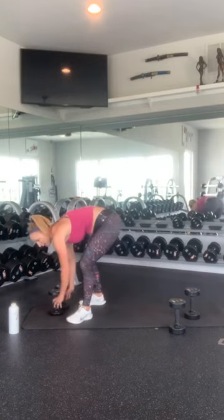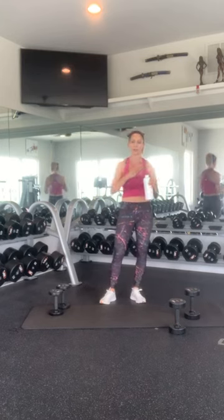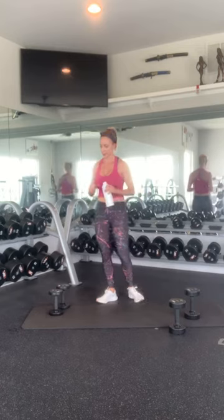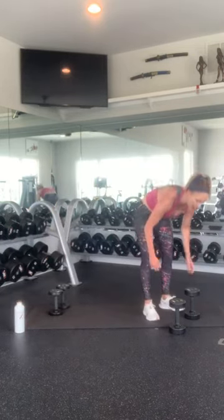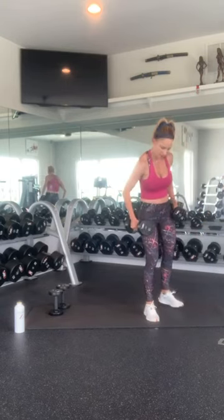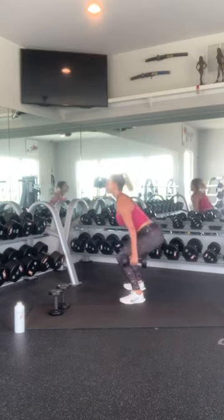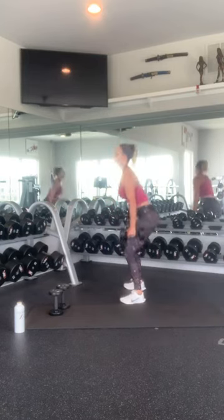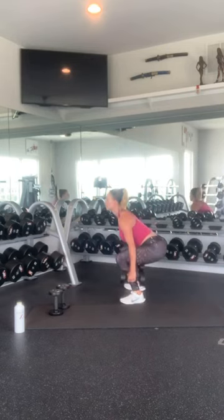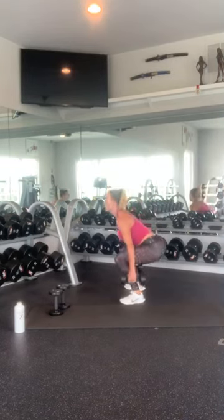How are you feeling? I'm feeling that in my shoulders a bit. Are you winded? Those hop squats are getting at me a little bit. Grab your water. Grab your weights. Let's get back into that squat position. Sit back into your heels, now chest, and squat down for 1, 2, 3, 4, 5, 6, 7, 8, 9, 10. Nice work.